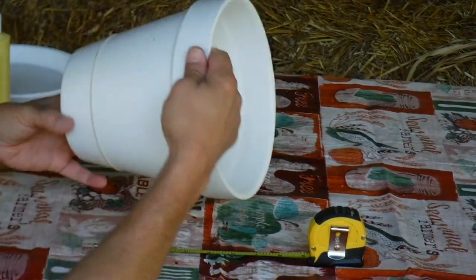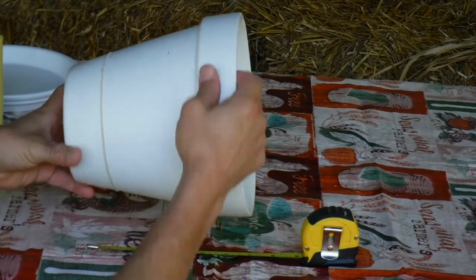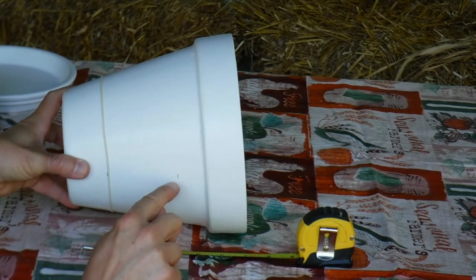I'm going all the way around the pot in 3-inch increments. Let's say this is 12 o'clock — again, we've got about a 3 o'clock position, 3 inches apart. Mark off your sections using a pencil.